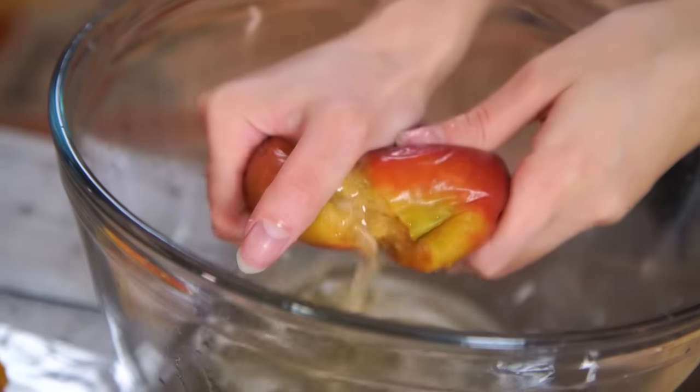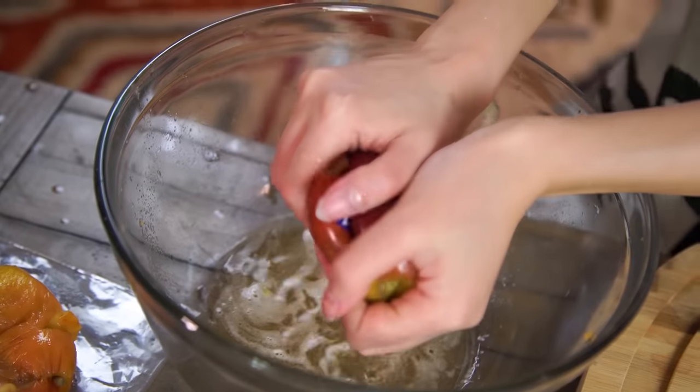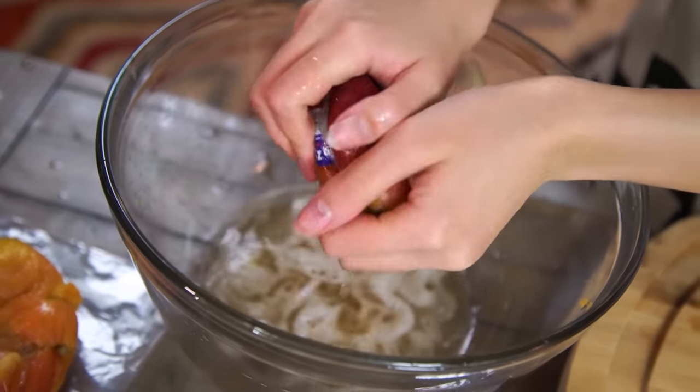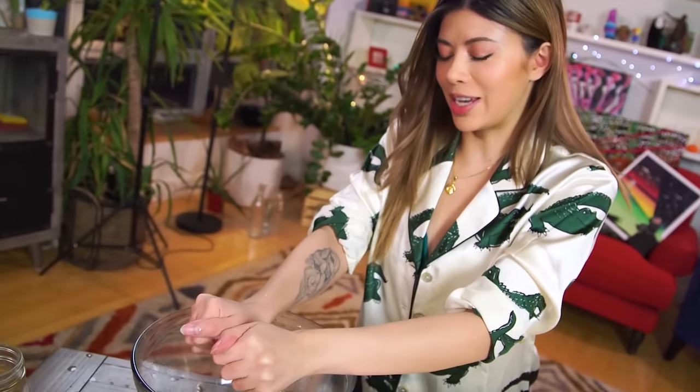She's hard, crisp, and juicy — this is the Jazz. Squishability, ten out of ten. She's not falling apart. She's got a beautiful, rich, deep pink pigment. Excellent fart sounds. She looks like an excellent apple to make juice.